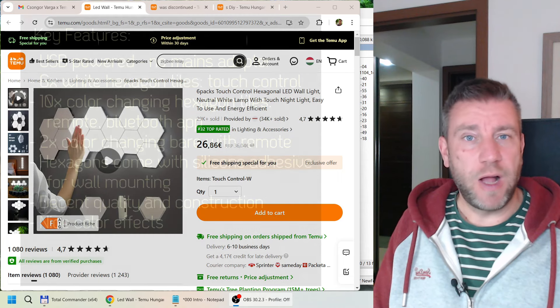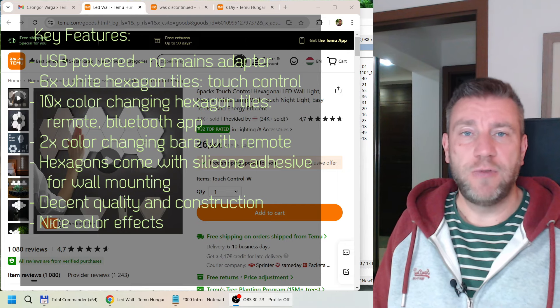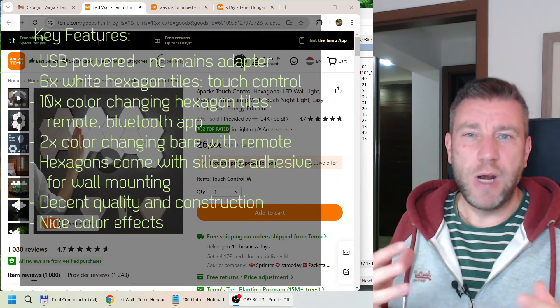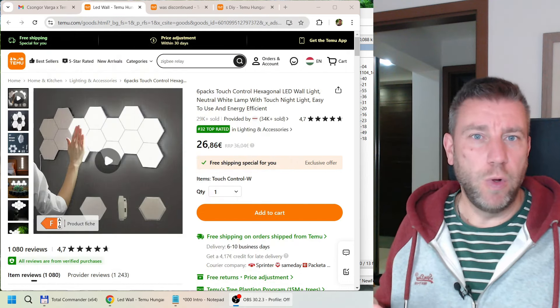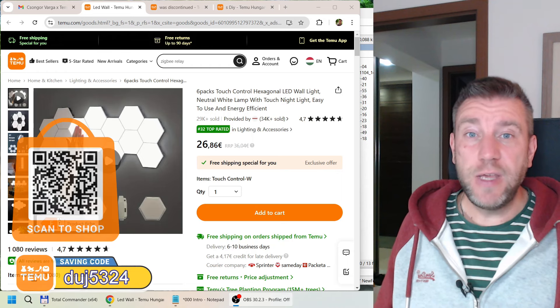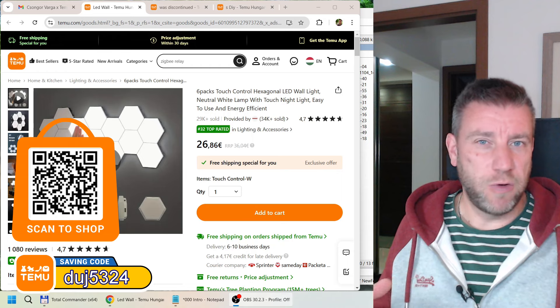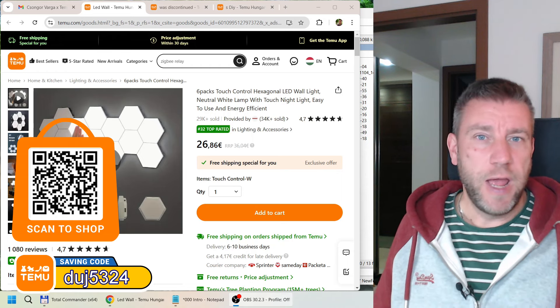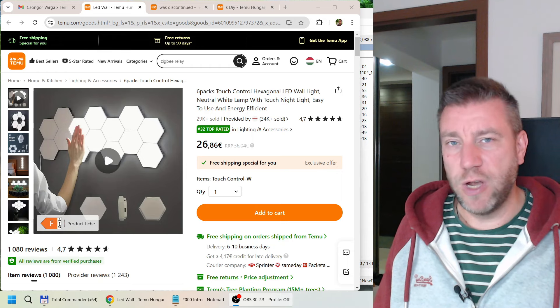I managed to pick quite a few products, and in today's video I want to show you three things — more like decorative lights for walls or a computer desk. These are things you've probably seen on YouTube videos or TikToks, and I think they tend to be geared towards the younger generation.